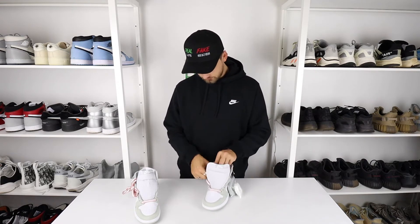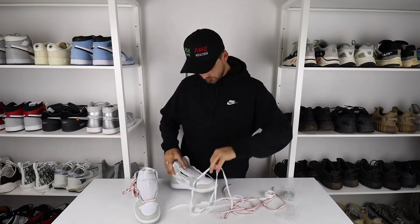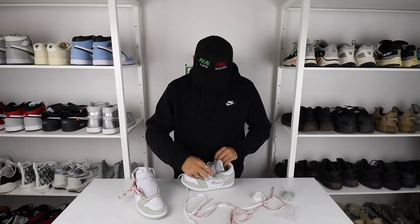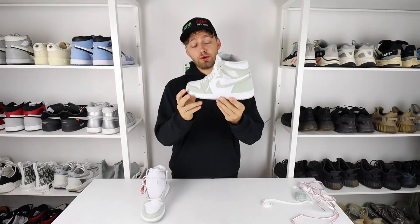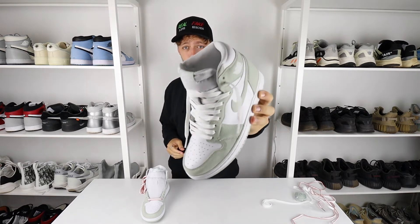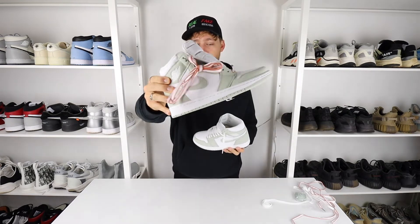I'm going to put them in right now so you can see — this is going to take a while so I'll fast forward it. Here I've put the white laces into the Seafoams, and in my opinion, look how good they look. They just look much better than with that orange-rimmed lace they come with. The white laces just look a lot better.